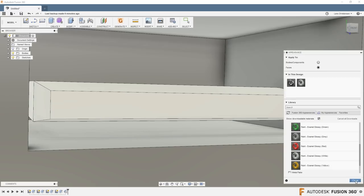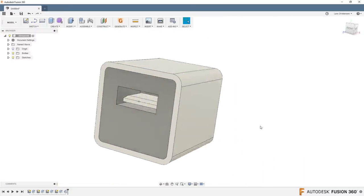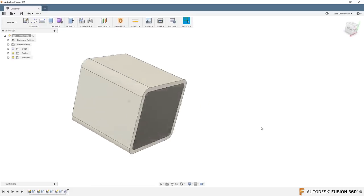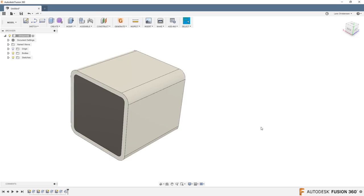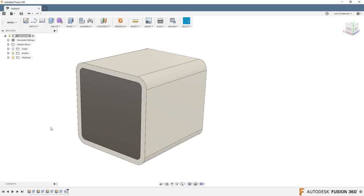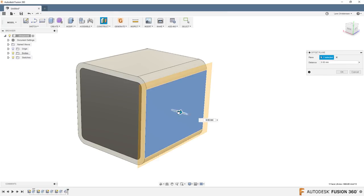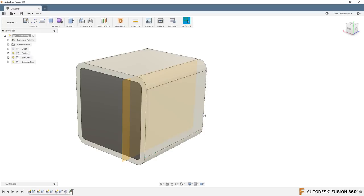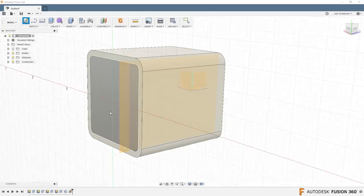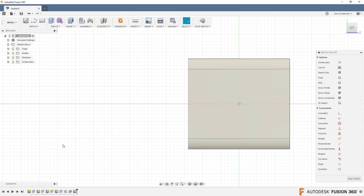We're 11 minutes in and about halfway done with this cube. This is all bodies — I'm not trying to be too fancy. Someone asked me to model one of these up and I thought, why not? I still want to show you my favorite rendering tip. The last thing we need are the two prongs that go into the outlet. Let's start a construction plane on the outside — I measured that at minus 5.5 from the outside in.